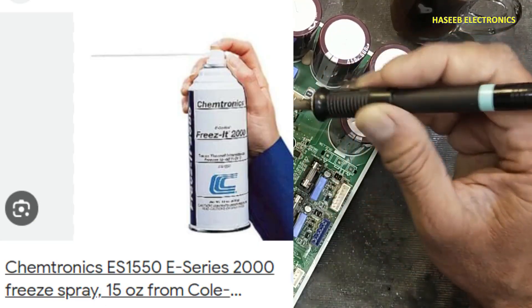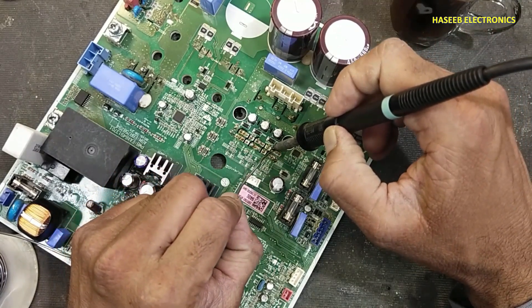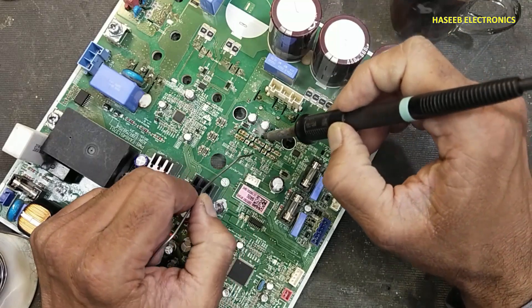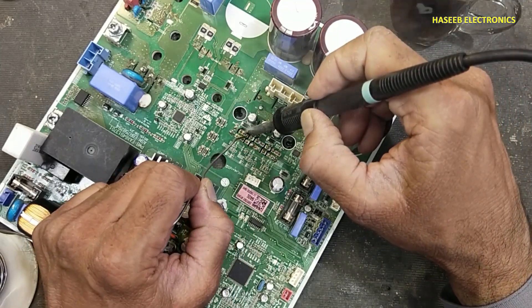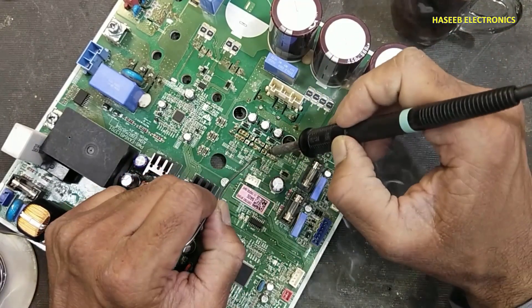You can use freezer spray on the component body so that it will not heat up. This is a very good safety measure for the component when we are desoldering or soldering.